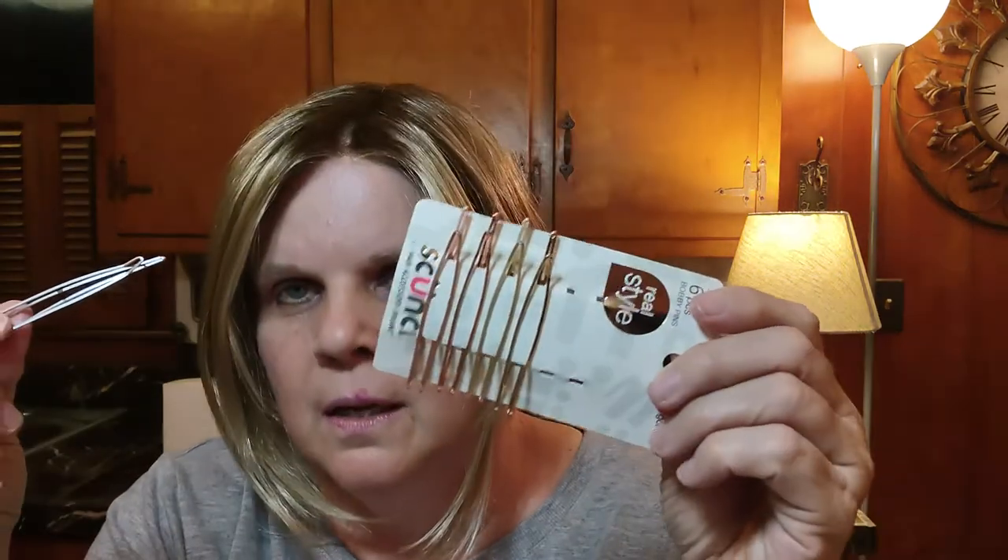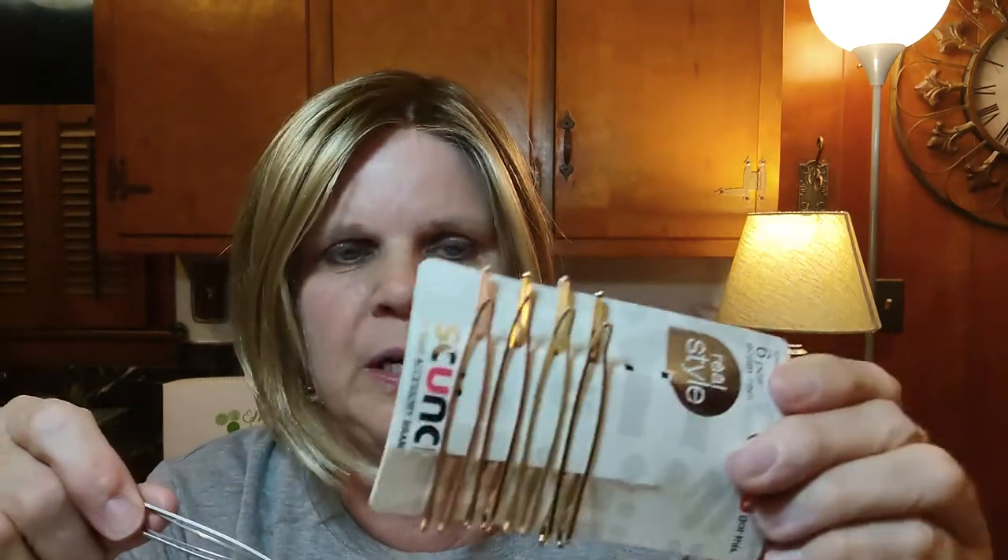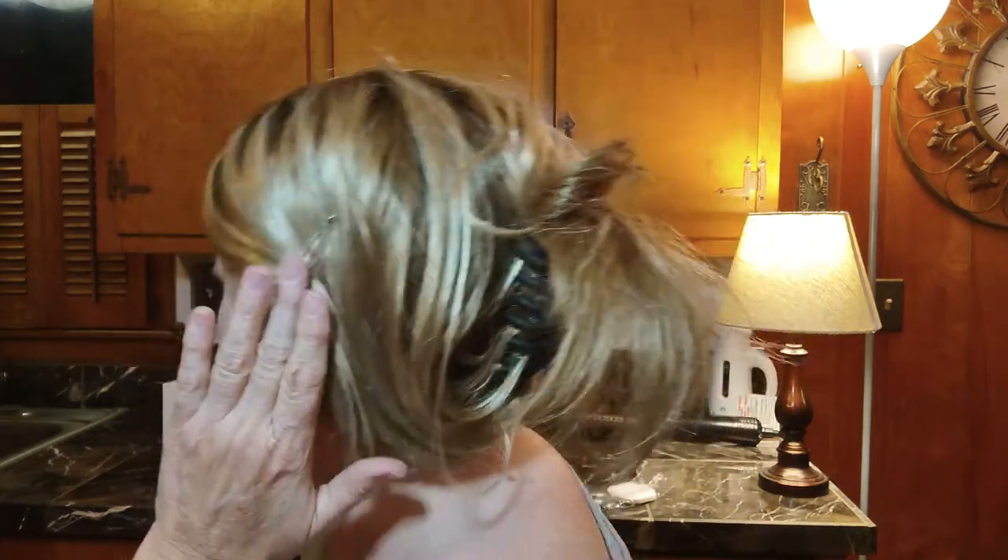If I ever get to that point, this will be the wig I buy. I can pin it up, and I got these little bobby-pin clip things — I think from the Dollar Tree, six in a pack — they're like bigger bobby pins and they work perfect for wigs because the hair texture is different. You can just pin it back and it looks great.